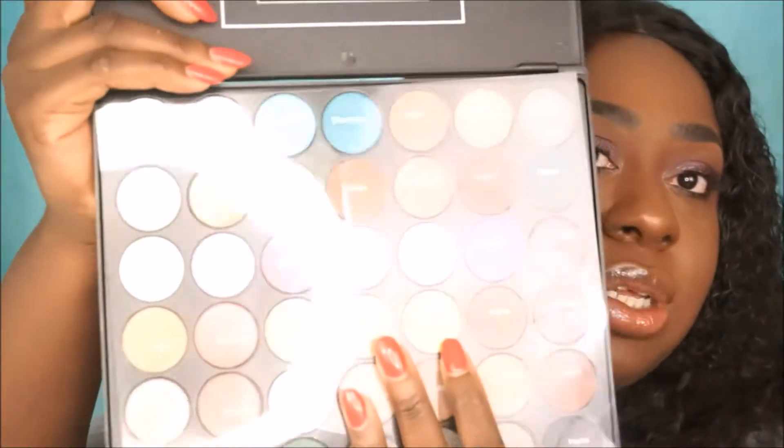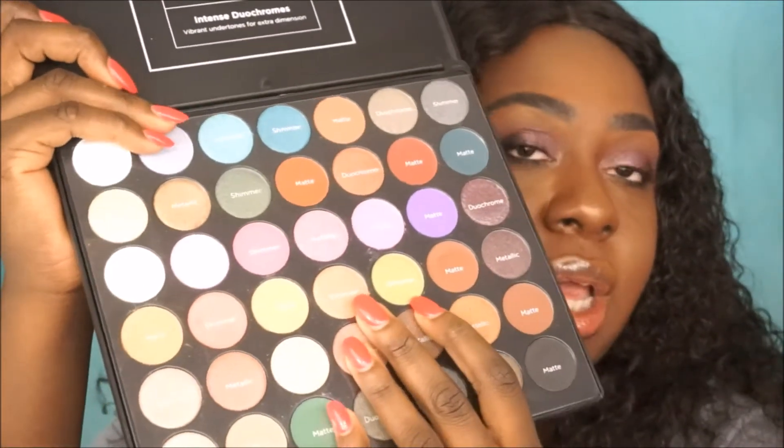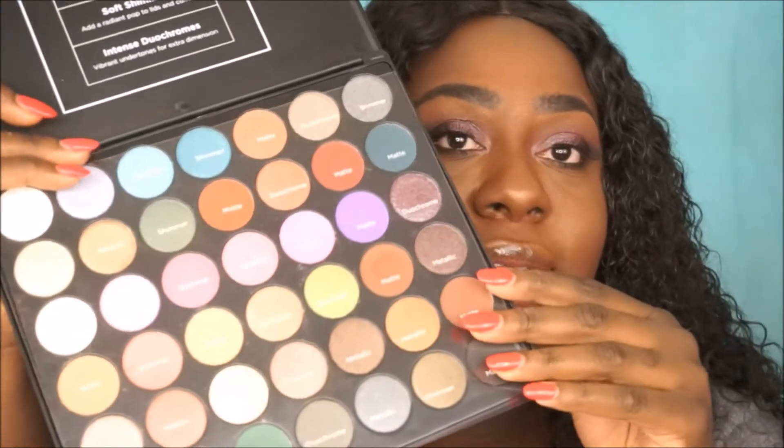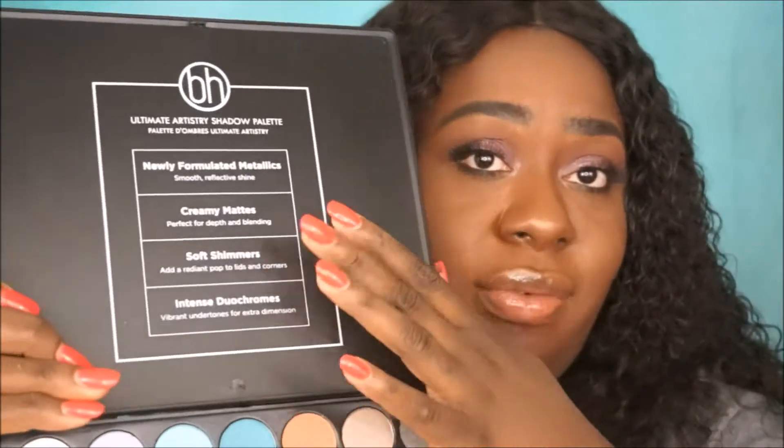It includes satins, shimmers, mattes, and duochromes. There's a little slip here that shows you which color is matte, which is shimmer, which is duochrome. It doesn't have any shade names and it doesn't have a mirror.